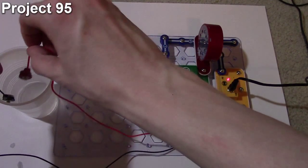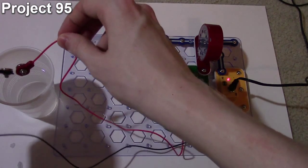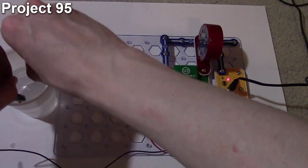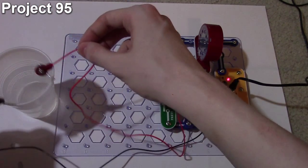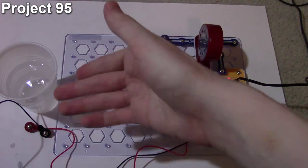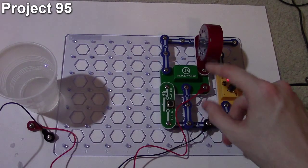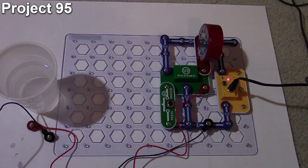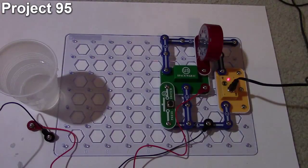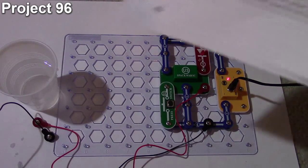If I take the jumper wires and put them in a cup of water, it also activates the Space War IC and changes the sound effects. Basically, the circuit uses water as a conductor between the two jumpers because only a very small amount of current is needed to activate the Space War IC. Water is highly resistive and doesn't conduct electricity well, but it's enough. That's how project 95 works.